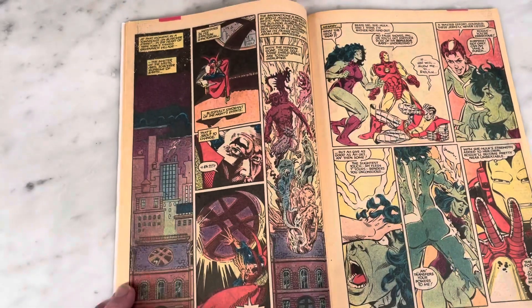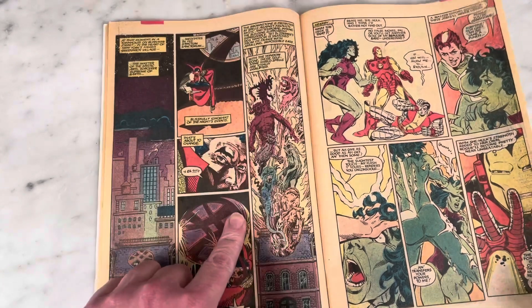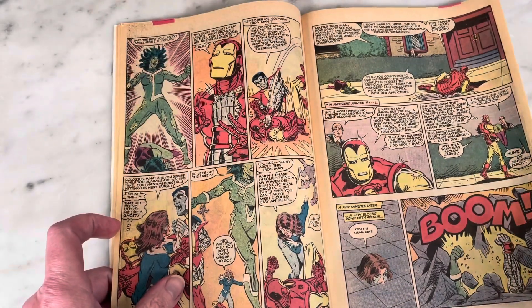It's weird with the annuals — they're longer, so I think that's why they tag team on the art a lot. Dr. Strange gets a cool cameo since Michael Golden is known for his work on Dr. Strange.